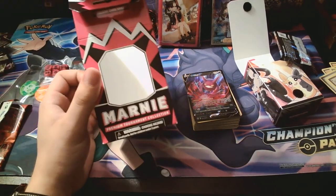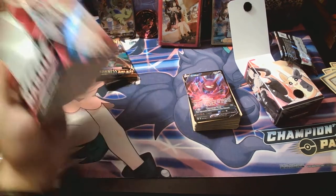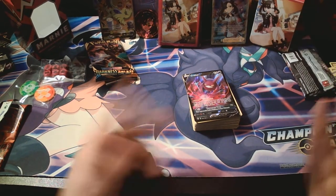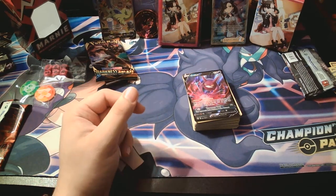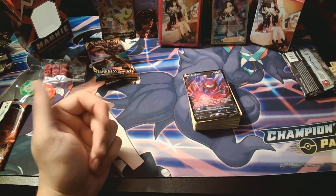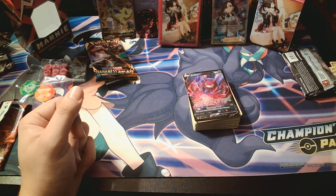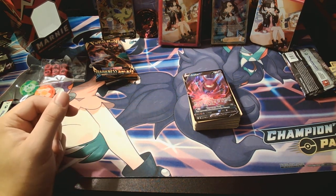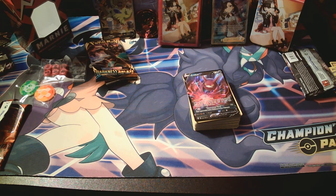That's the Marnie Premium Tournament Collection Box. Fun little box. Worth the price it's currently at? Not really, but it's Marnie and it's the Pokemon community, so things are gonna be more expensive than they should be. Is it worth it? I'd say if you really like Marnie and want to collect all the sleeves and coins — I try to collect all the sleeves I can. I've got a collection there. I'll probably do a video of all that stuff I have, maybe some of my old stuff as well. Drop a like if you like Pokemon content — I've got a lot more stuff I can do, so just let me know. Thank you.